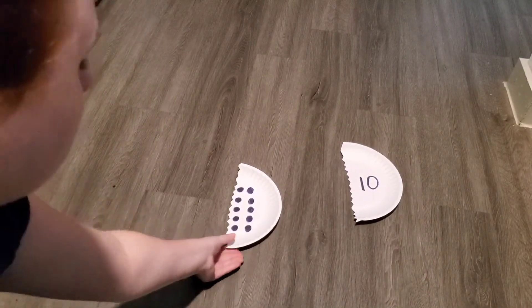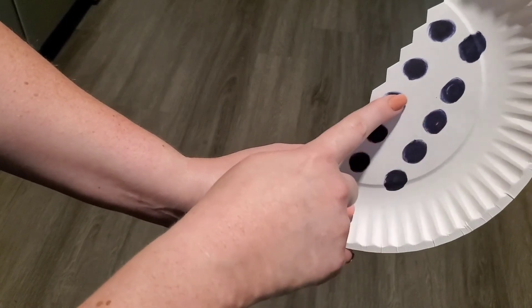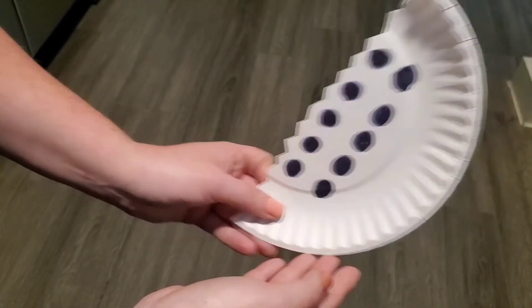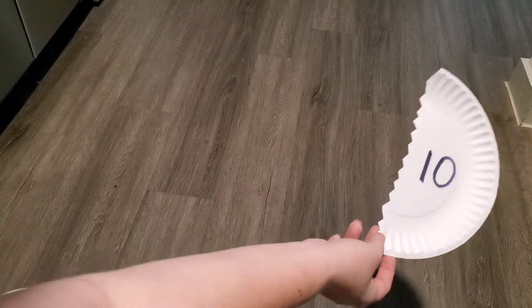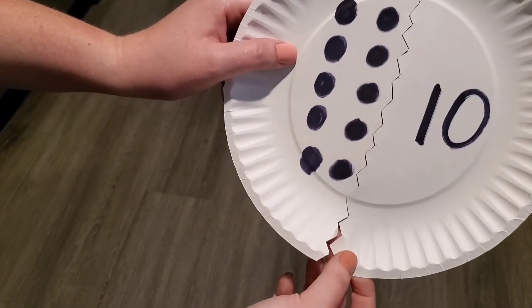Now what's the last number we have? Let's count and make sure we know what it is — one, two, three, four, five, six, seven, eight, nine, ten. We have ten dots on this plate. And do you see the number ten anywhere? Yes, it's the last one. Let's see if they fit. Oh yes, we did it! Thank you for all your help. I'll see you next time.